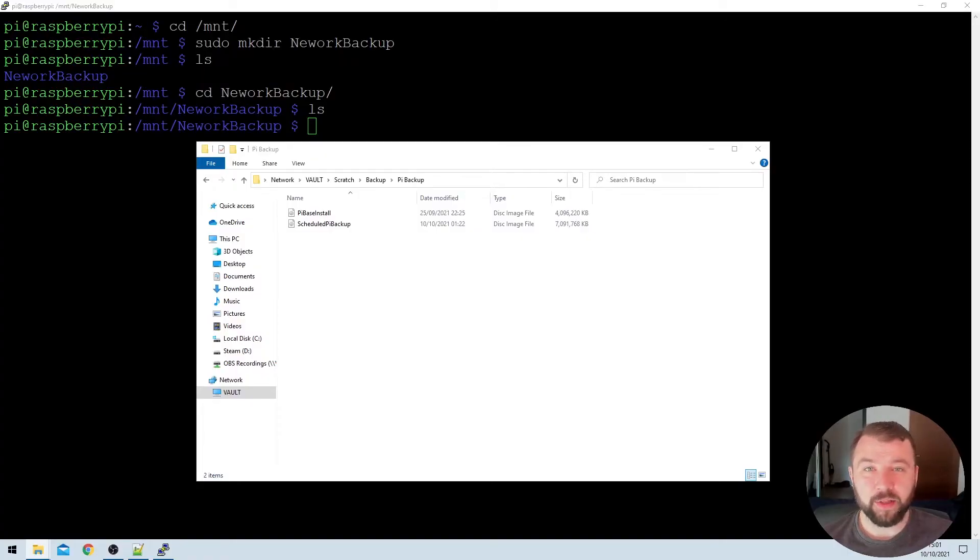You can see the network location that I'm planning to mount on the Raspberry Pi here. It's at vault, scratch backup, Pi backup, and there are already a couple of images that I'm using to back up my other Raspberry Pis in this folder. That's the location we're going to mount to the Raspberry Pi.